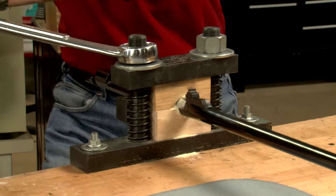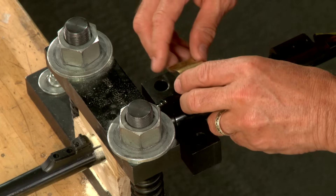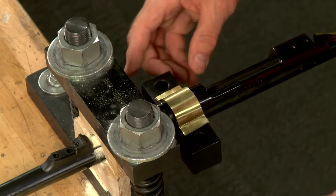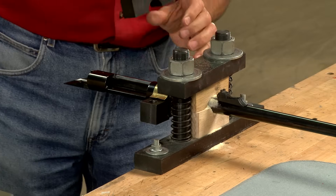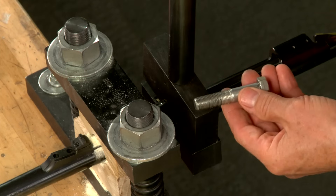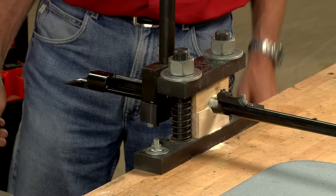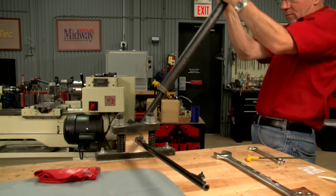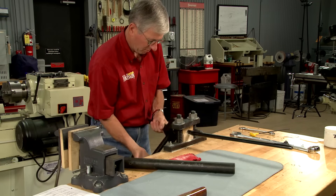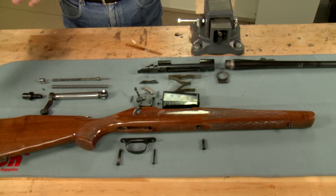To prevent the barrel from rotating, I want the vise as tight as possible. A piece of brass shim stock helps protect the receiver. Now I can install the action wrench and snug up the screws. With a bit of force and the help of a cheater bar, the action is turned off the receiver. That's all there is to it.